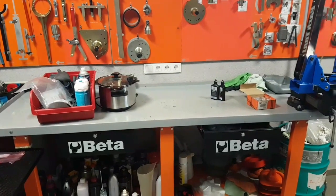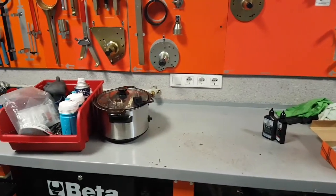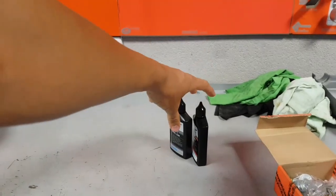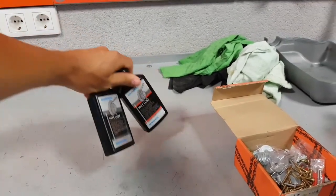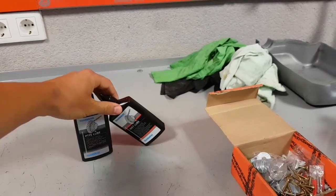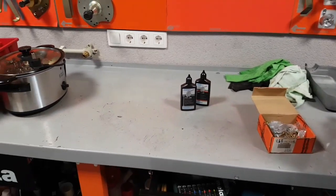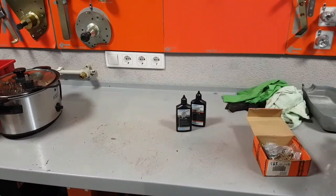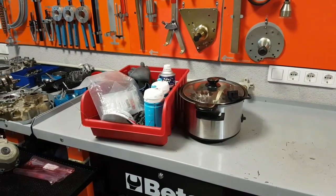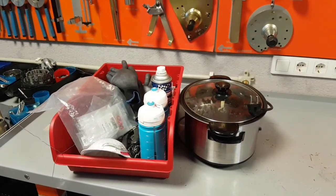Hi guys, Ronny here and welcome to the workshop. If you're into cycling for a while now, then you probably know that most people take care of their chains by using some of these, one of these, or maybe both. But usually it's not something people put a lot of attention or work into, even if they're racing at a high level. But if you watch my channel, then you know that my chain maintenance kit looks a bit more like this.